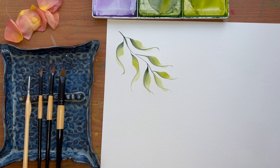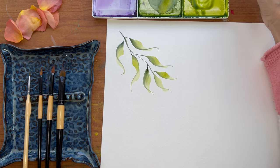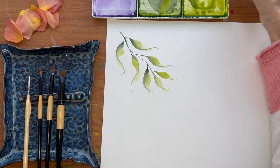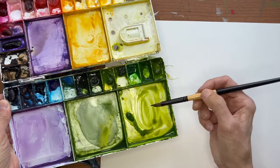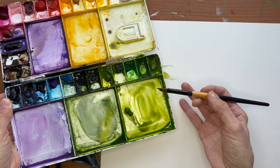I'll show you a couple of the other different things that you can do with this brush and with the variegated method — it's also called double loading your brush.